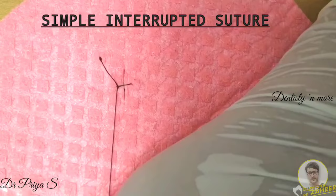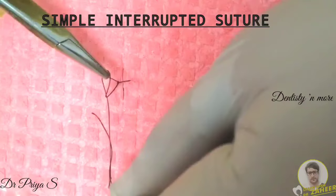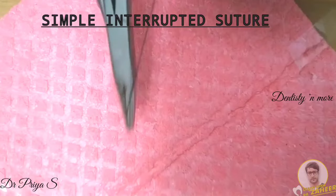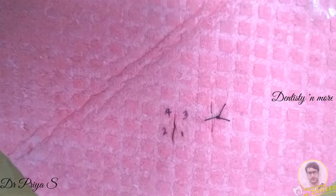After this, make one more loop of the suture around the needle holder in the opposite direction to that of the first two loops. Again, grasp the tail end of the suture and pull it through to complete the surgeon's knot. Now hold both ends of the suture material and cut the ends keeping suture tags of 4 to 5 mm. So here is your completed simple interrupted suture.